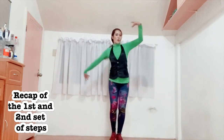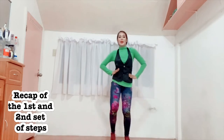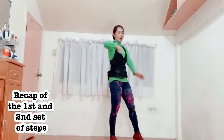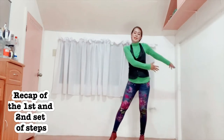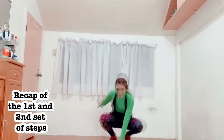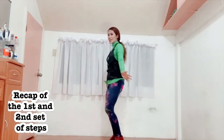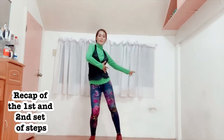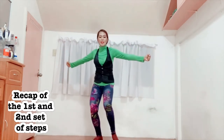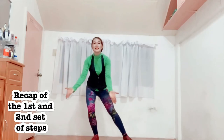2, 3, 4, and 5, 6, 7, 8. 1, 2, 3, 4, 5, 6, 7, 8. 1, 2, 3, 4. 1, 2, 3, 4, 5, 6, 7, 8. 1, 2, 3, 4, 5, 6, 7, 8. And here, down. And 1, 2, 3, 4. 5, 6, 7, 8. And 1, 2, 3, 4, 5, 6, 7, 8. 1, 2, 3, 4, 5, 6, 7, 8. And 1, 2, and 1, 2, 3, 4, 5, 6, 7, 8.